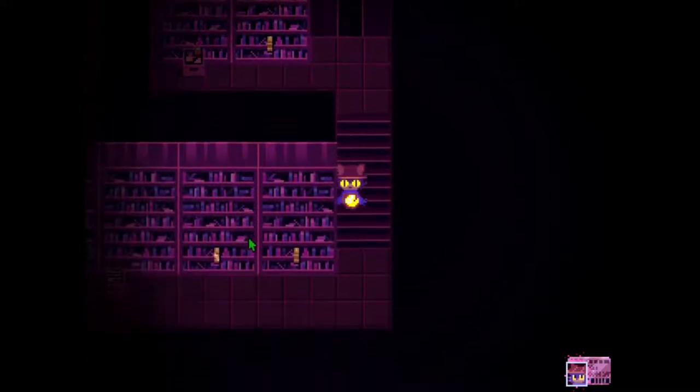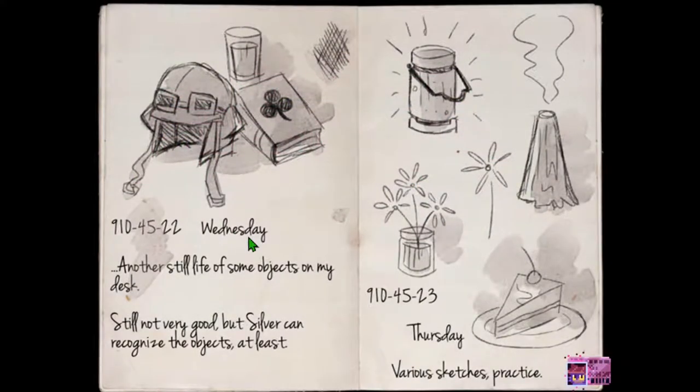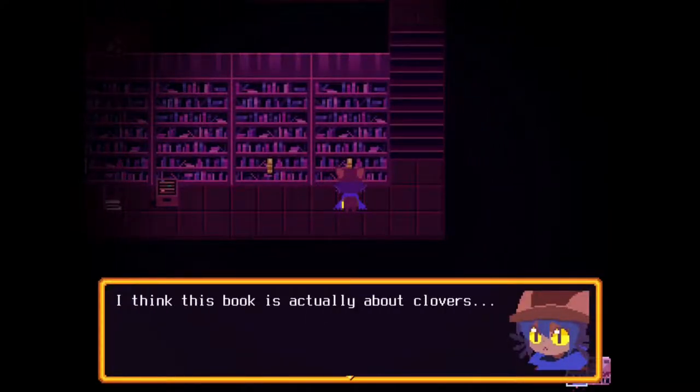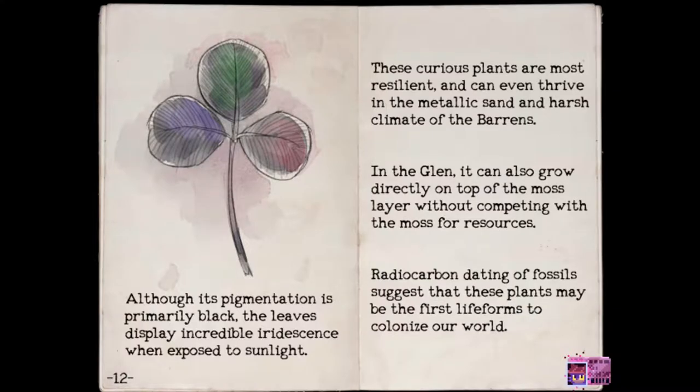So we don't nap. Hold on — let's get you some sort... it's a book about clovers. Pigmentation is primarily black. The leaves display incredible iridescence when exposed to sunlight. These curious plants are most resilient and can even thrive in the metallic sand and harsh climate of the barrens. In the gland it can also grow directly on top of the moss layer without competing with the moss for resources.